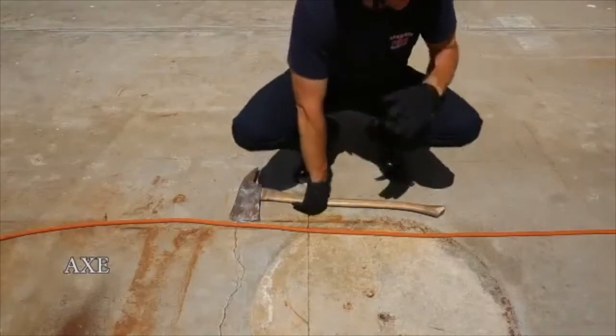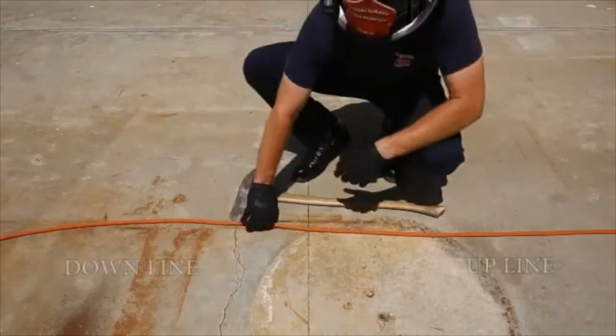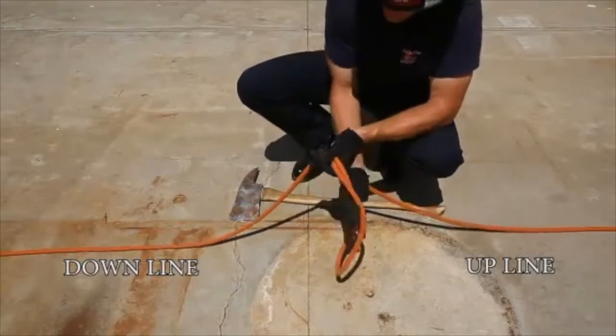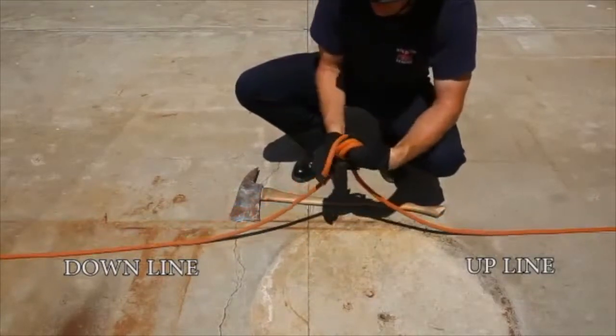To tie off a pick-headed axe to send aloft, first tie a figure eight on a bight. The figure eight on a bight should look like this when you're done.